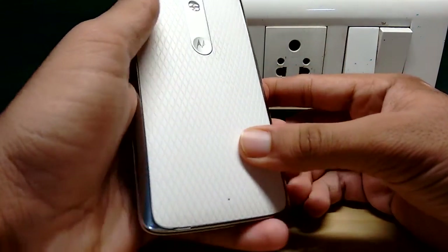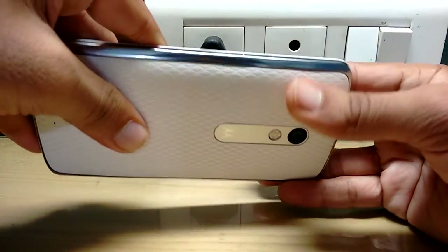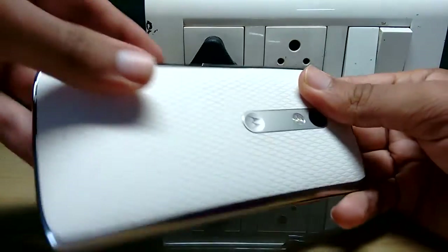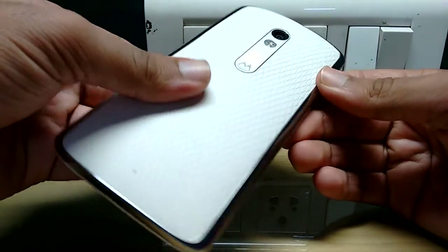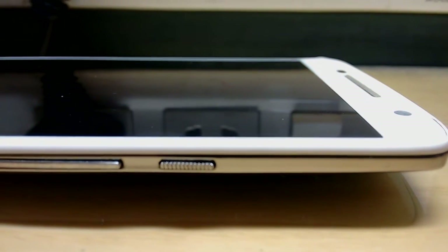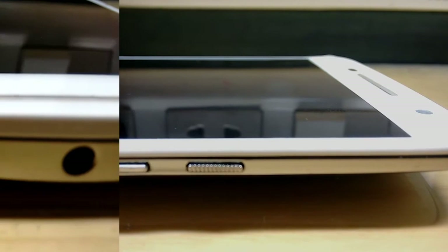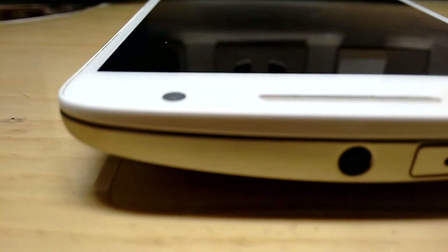The second pro is the build quality. The weight distribution is pretty well done — the weight of this device is 169 grams, but due to its curved back it is very comfortable to hold. The rubberized back gives it a good grip, and there is slight texture on the power button which gives it a good tactile feel.